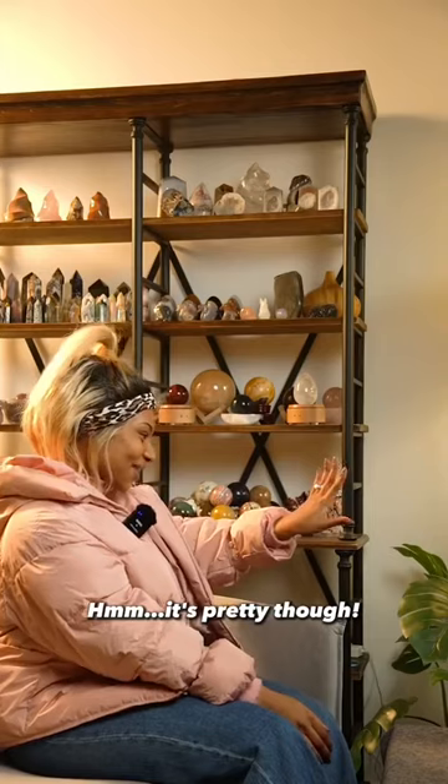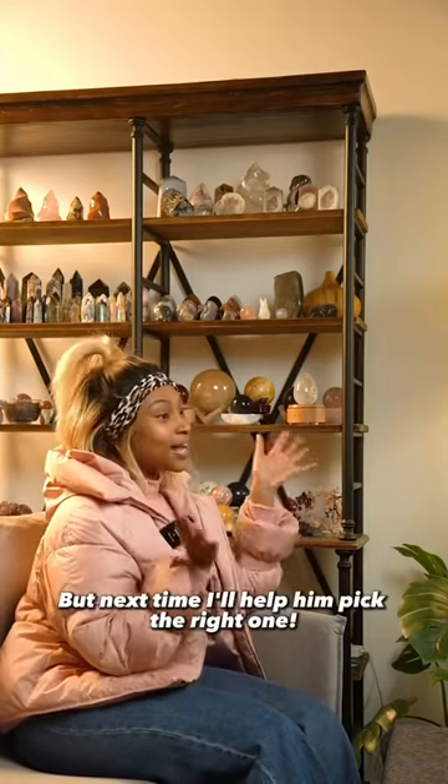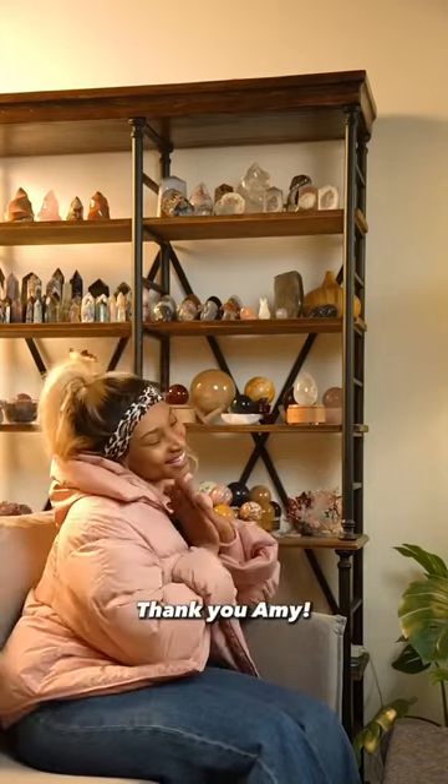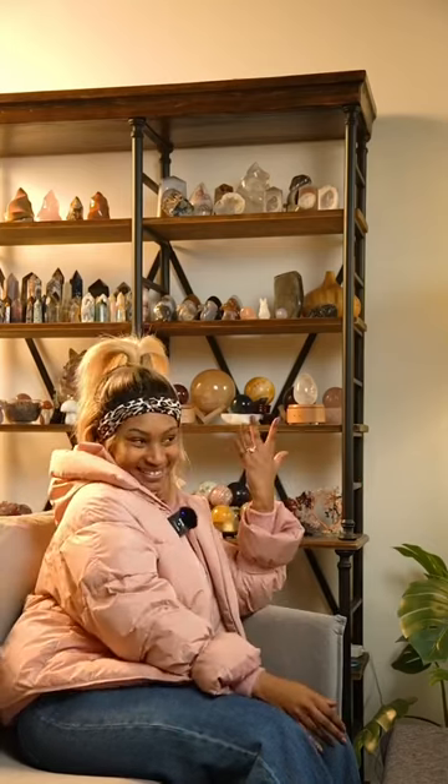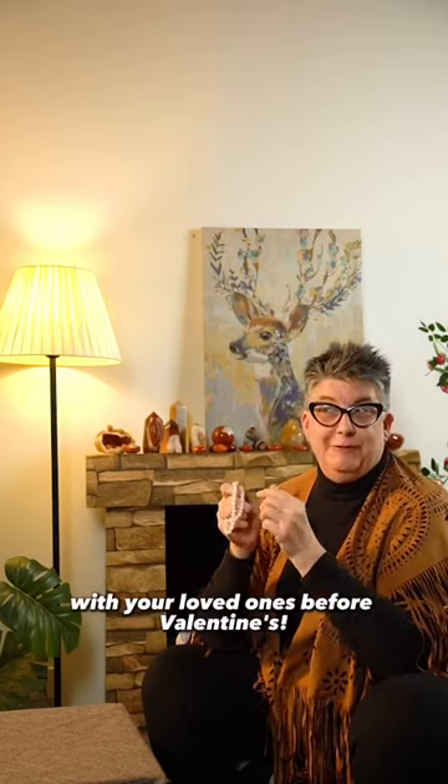Hmm, it's pretty, though. But next time, I'll help him pick the right one. Thank you, Amy. I'll make sure to follow CrescentCast for more crystal tips. And don't forget, share this video with your loved ones before Valentine's.